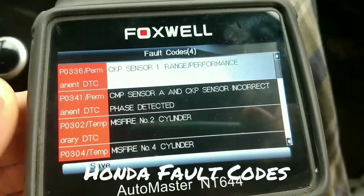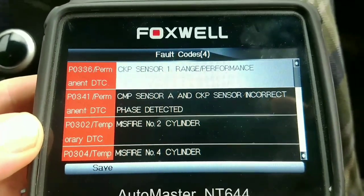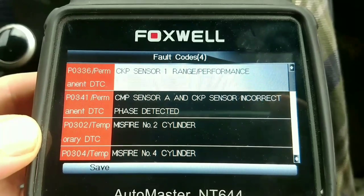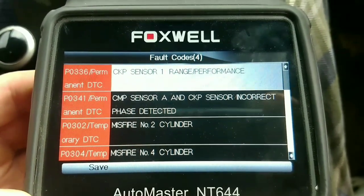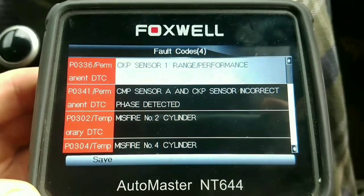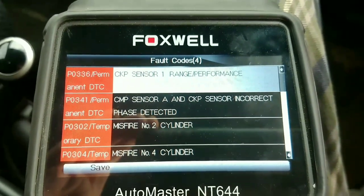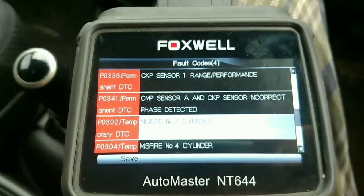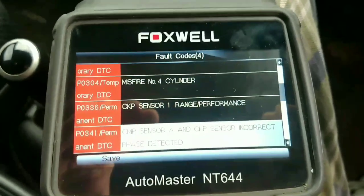With the Foxwell I've gone out of the generic OBD2 mode and chose Honda specifically. Looking at this I've still got a crank sensor fault - Crankshaft Position Sensor Range Performance - it's not a circuit fault. I've also got a camshaft sensor and crankshaft sensor incorrect phase detected, and I think that's going to be down to the timing chain that I could hear was stretched. So we're going to change that out and hopefully fix the misfires. I'll come back to that later once I've changed the chain.